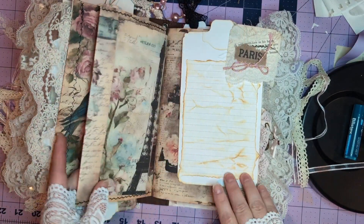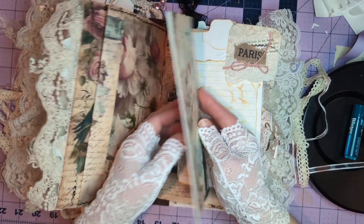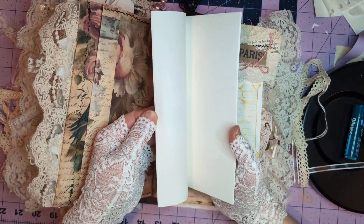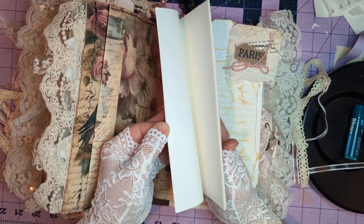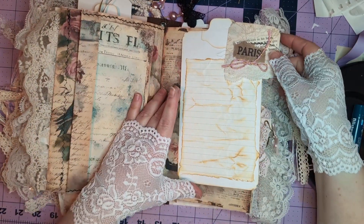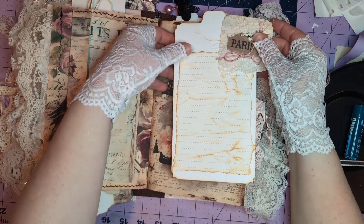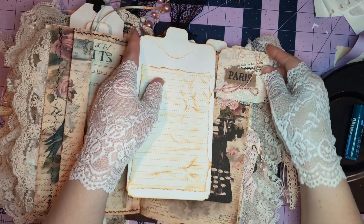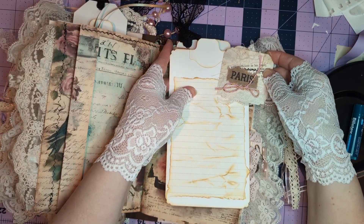Some lovebirds, a nice little tuck spot, and a miniature booklet that I guess has about 16 pages in it. Another journal card and an altered paper clip, with lots of places to write.